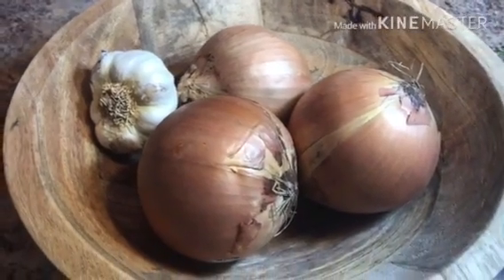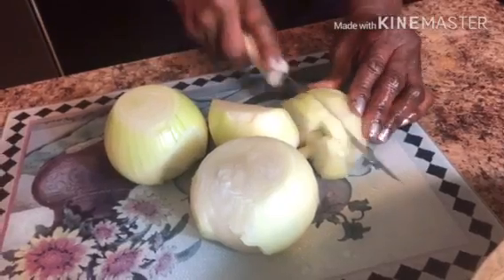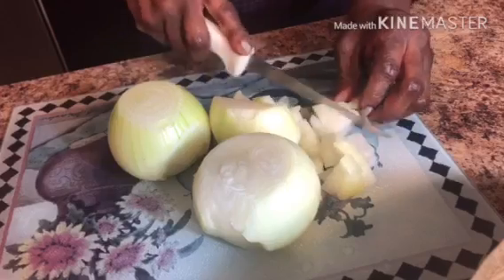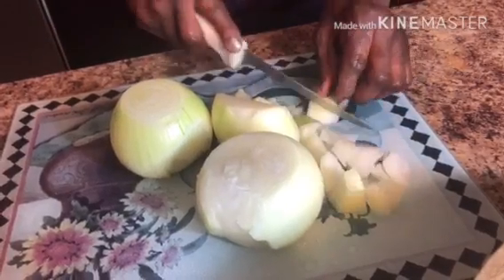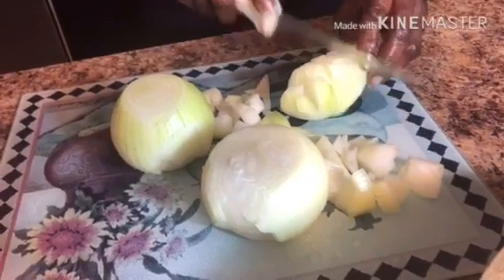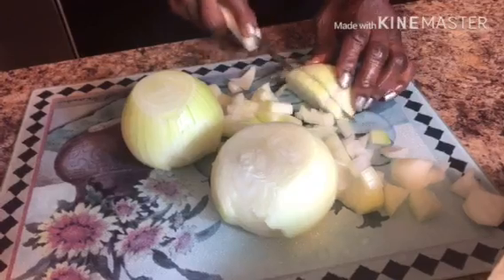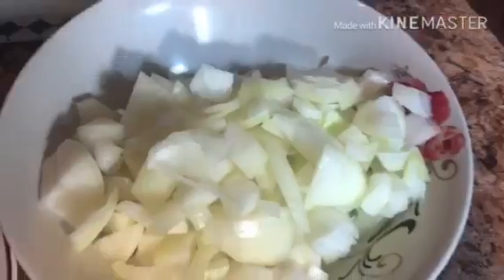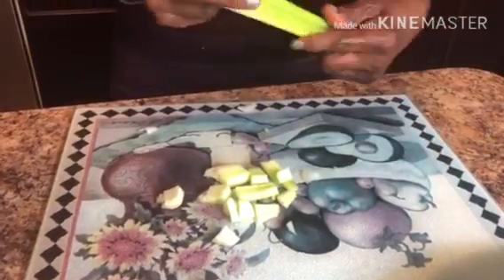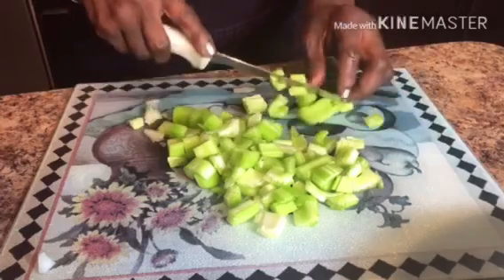Moving on, we're going to get three yellow onions and dice them. This is a very happy time of the year for me. I love Thanksgiving because I get to cook all my favorite dishes and have my family around me. Next, we're going to chop some celery — you need to cut about three stalks.